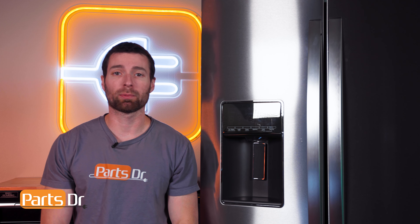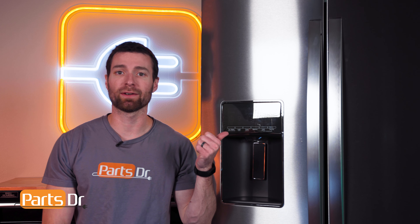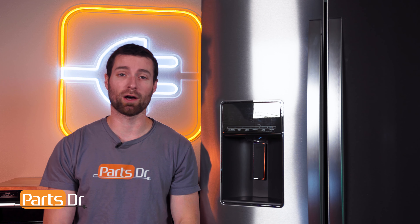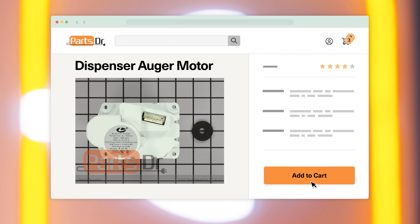In this video I'm going to show you how to replace the ice dispenser auger motor in your Whirlpool refrigerator. If your fridge dispenses water but does not dispense ice and you do not hear the motor turning, you may have a bad auger motor. If you need to buy an auger motor, check out our website PartsDoctor.com where we sell parts for all major appliance brands.